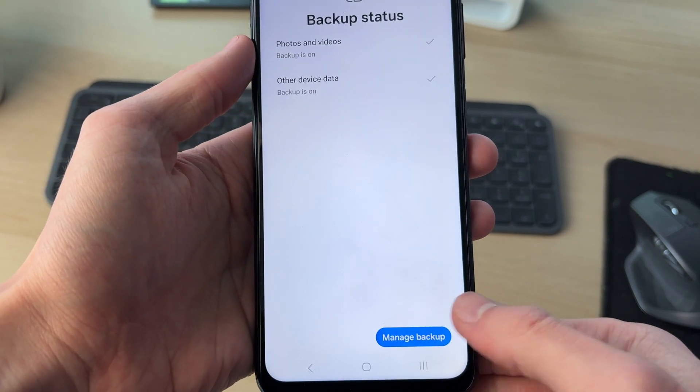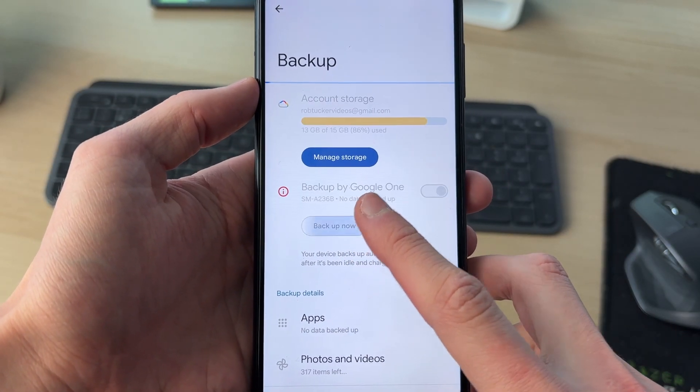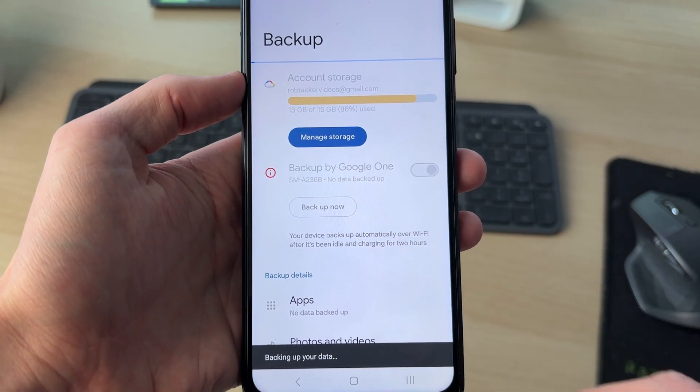You can then see the status and press Manage Backup. The backup is switched on — press Backup Now to start the process, and as you can see it's starting.